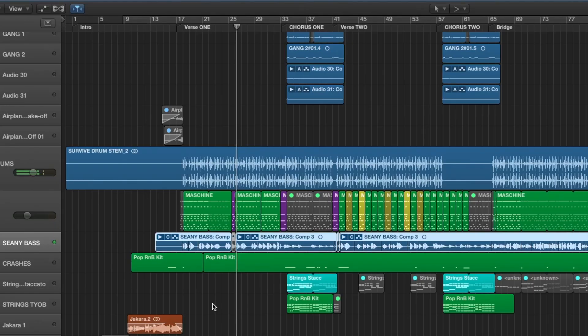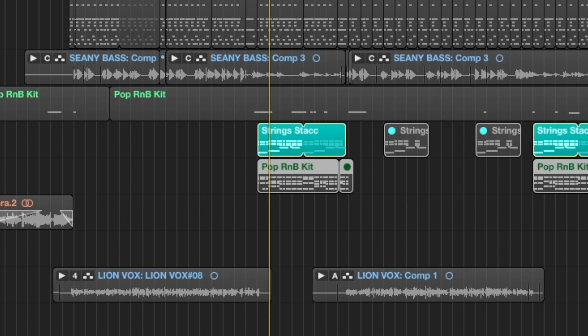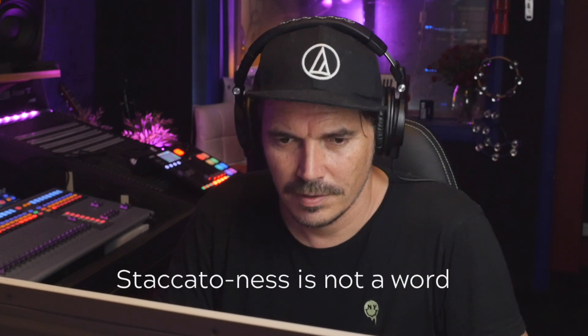We recorded this track seven years ago now — quite crazy to think about that. The very final piece of the puzzle was bass. Once you remove the vocals and the piano, you notice that it's just drums and bass. Pop the piano back in, and then there are strings — the strings from Fresh's original session. We simply doubled them with a slightly different sample, just a little more staccato-ness for a bit more attack.